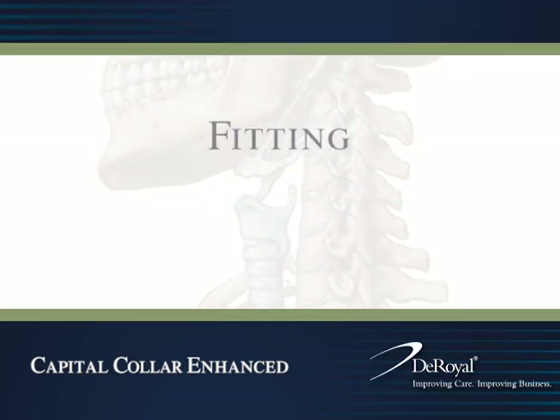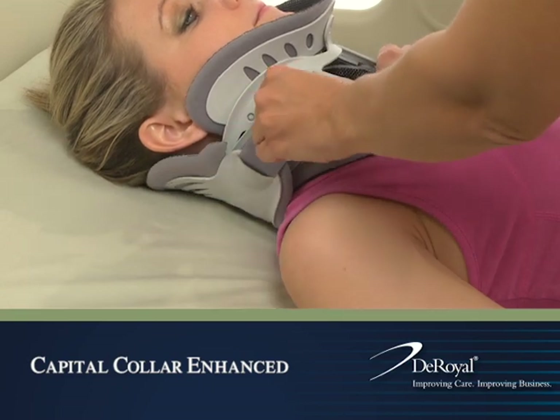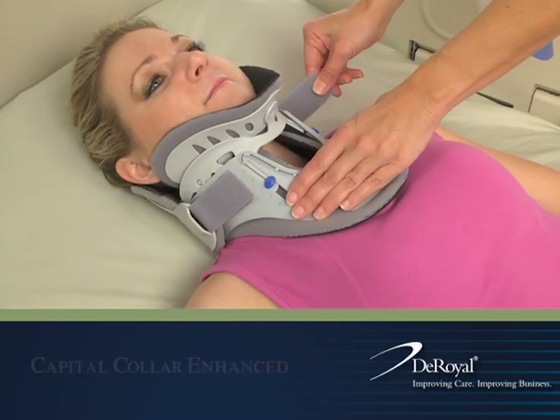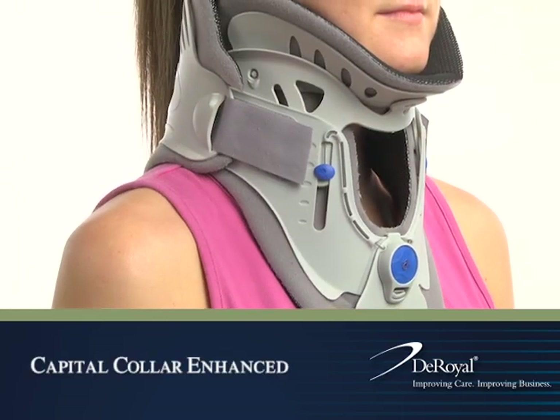Fitting. The front portion of the collar should now be properly adjusted and the dial secured. Next, fasten the bilateral hook and loop strap portions together for a secure fit. Minor adjustments can be made to the straps to achieve desired comfort and a secure symmetrical fit.